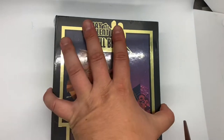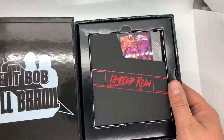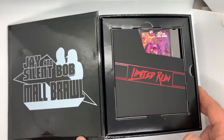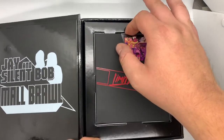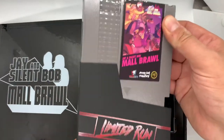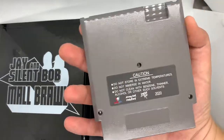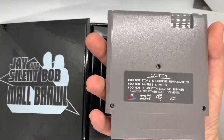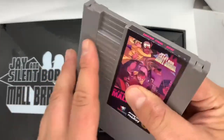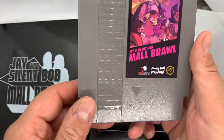All right, let's take a look inside now. We got the plastic off and first thing we see is Jay and Silent Bob Maul Brawl — and probably the most important thing, definitely the most important thing — the actual video game on an NES cartridge, compatible with your NES and other clone consoles. I'm very excited to try this out. It's kind of neat to get a new NES game in 2020.